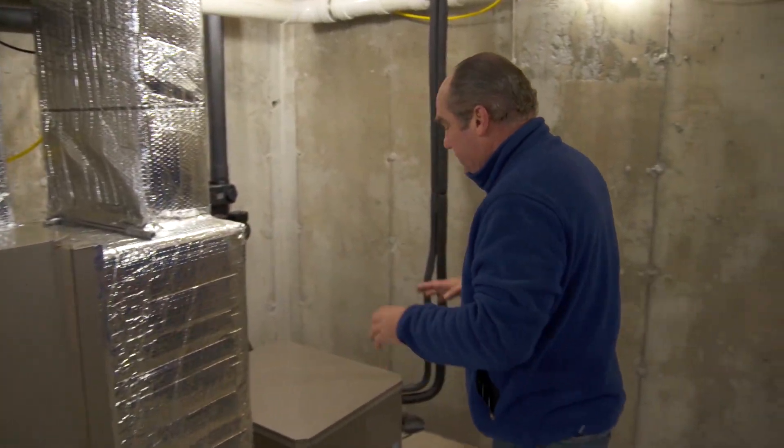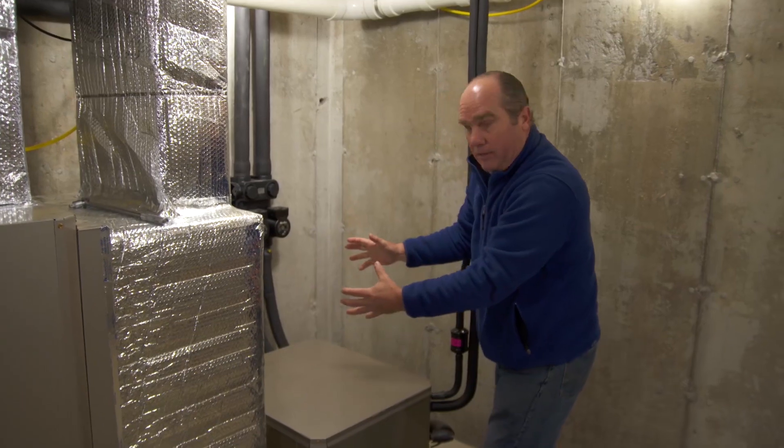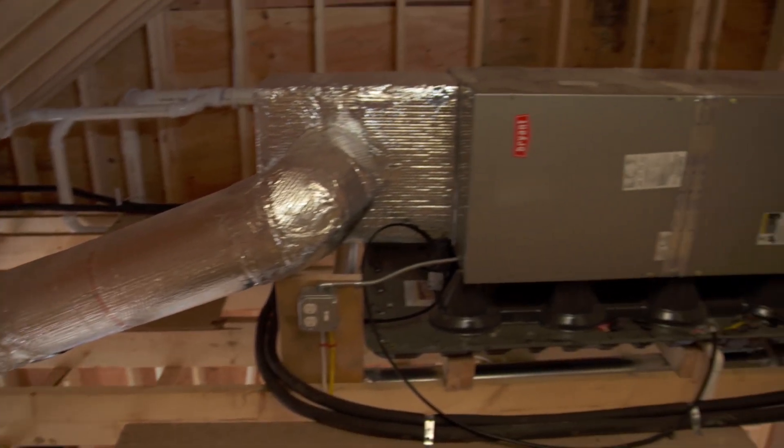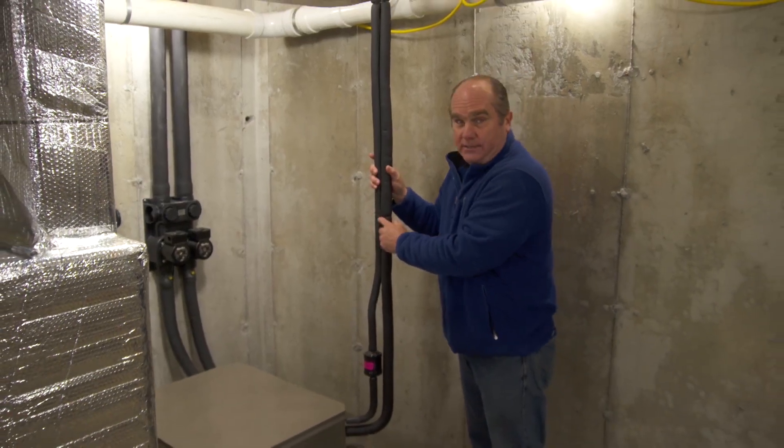On the second floor, this is the geothermal heat pump. Instead of having a big air handler on top of it, we've actually split it apart and put that air handler and all its related ductwork up in the attic. We've connected between the two using refrigerant line sets like this.